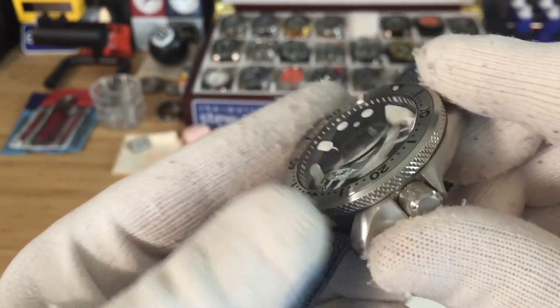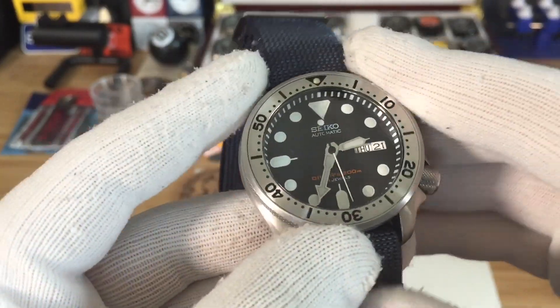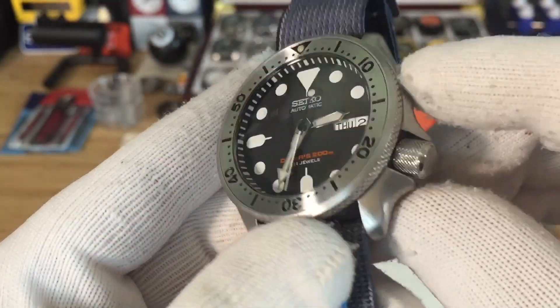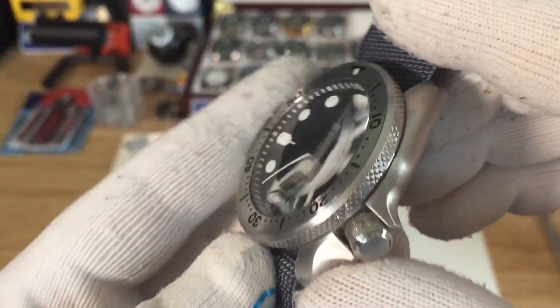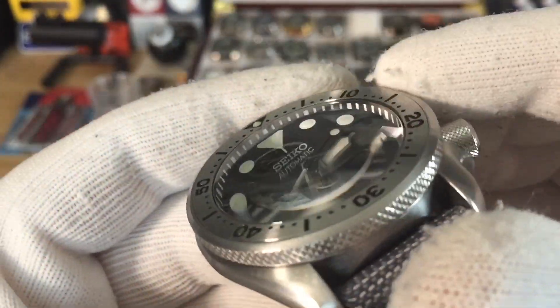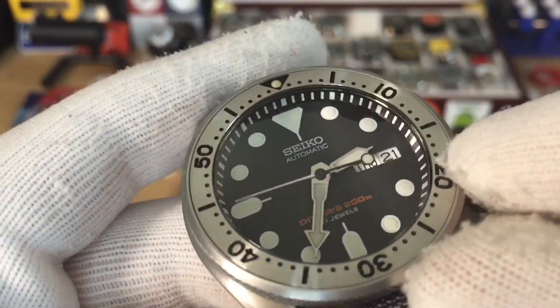The bezel is from Crystal Times — it's the CT-238. I wanted to match the knurling on the crown, and they just came out with this bezel not that long ago, so I decided to give it a shot. The only thing I did with this bezel is brush the top portion, which was polished.